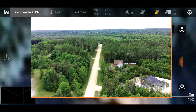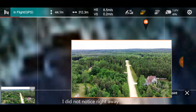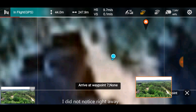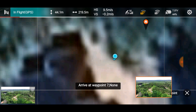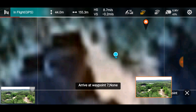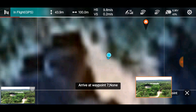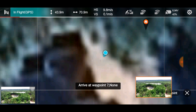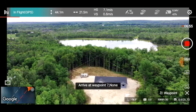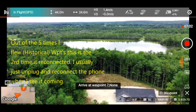I did this same flight this morning around 6:30 and forgot to record. Let me listen carefully now... there it is, I can hear it! Here it comes — boom, there it is! It connected back. It completed the waypoint mission successfully.